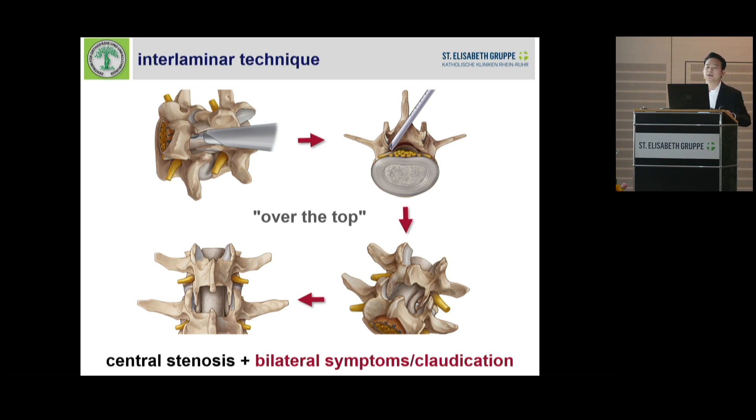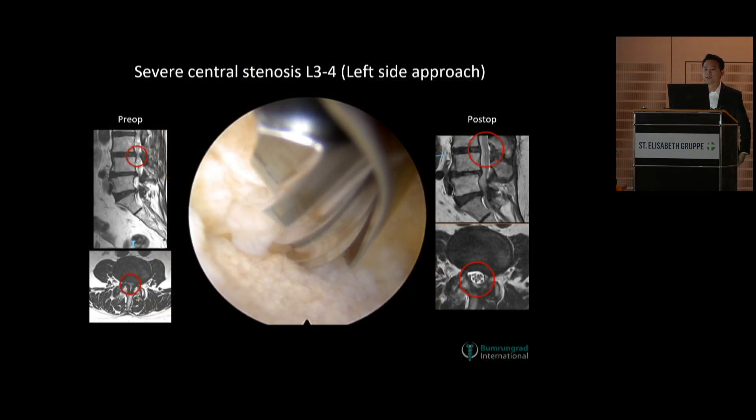And most of the time we just cut the flavum so we can decompress the thecal sac. This case is about a 70-year-old woman who presents with claudications on the bilateral side. I approach from the left side — this is L3-4.